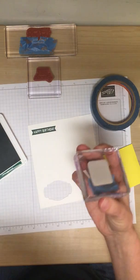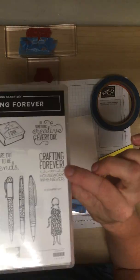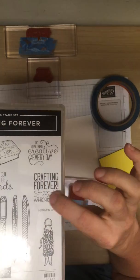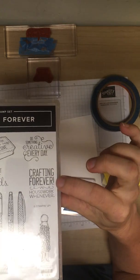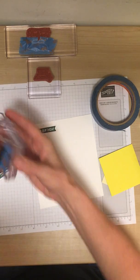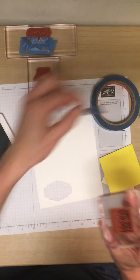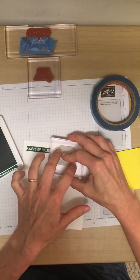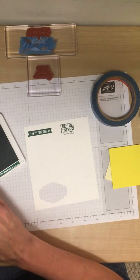Here's another one I did. That was one of those real clingy stamps. This stamp says 'crafting forever, housework whenever,' but I don't need to use the whole thing. What I did was mask off the bottom portion and left 'crafting forever' with the little curly cues. Give it a try — you ink up, pull off your painter's tape, and there we go. I hope you can see that from the distance of the camera.